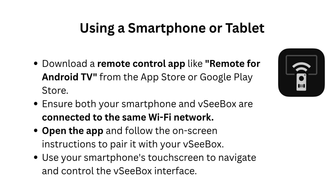Using a smartphone or tablet: download a remote control app like Remote for Android TV from the App Store or Google Play Store. Ensure both your smartphone and VCBOX are connected to the same Wi-Fi network. Open the app and follow the on-screen instructions to pair it with your VCBOX. Use your smartphone's touchscreen to navigate and control the VCBOX interface.